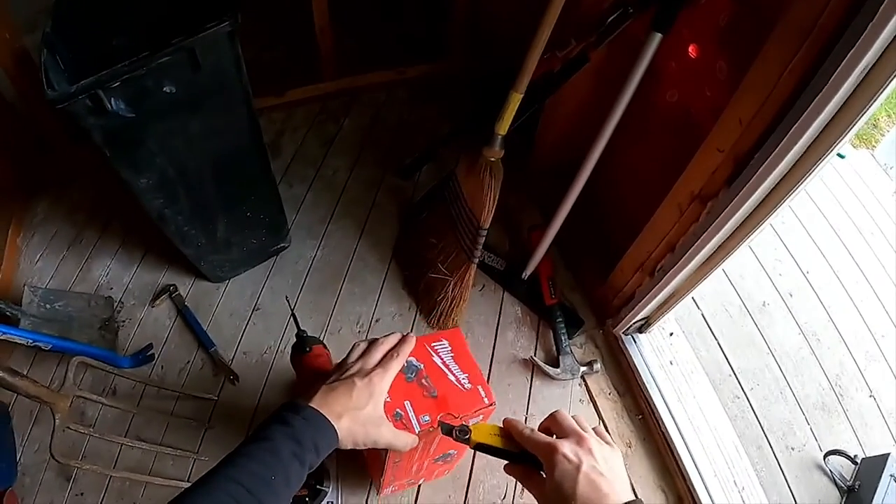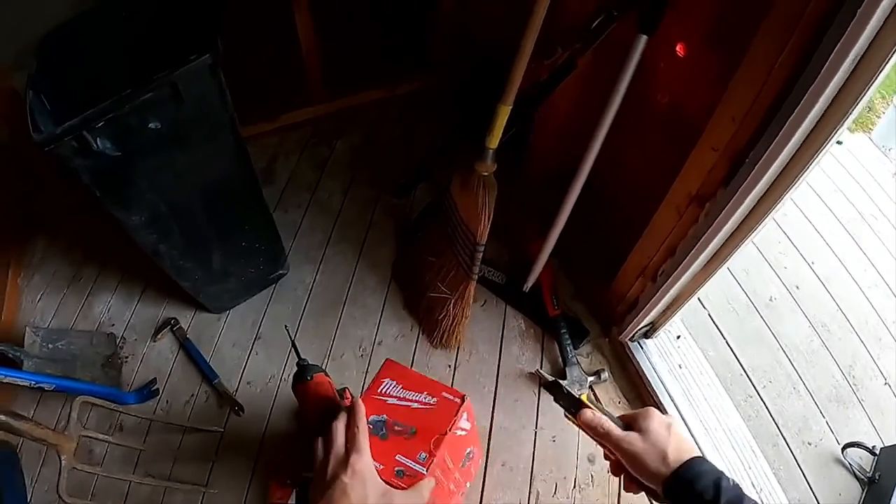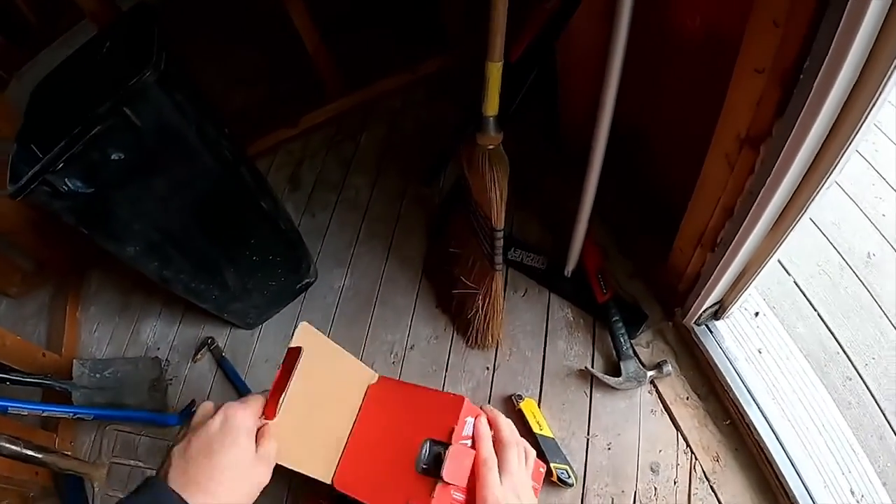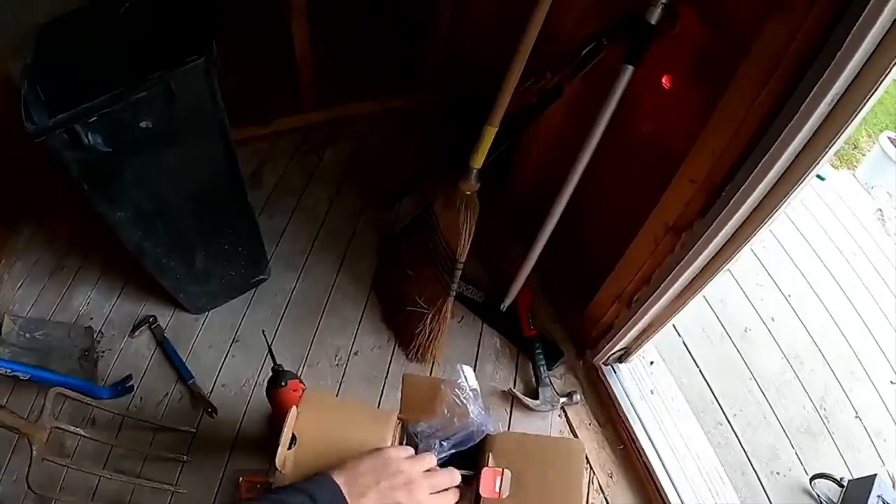Today is going to be stucco removal day, so I am buying myself a new toy — a small battery-operated handheld grinder — and we'll start by getting that set up and ready.